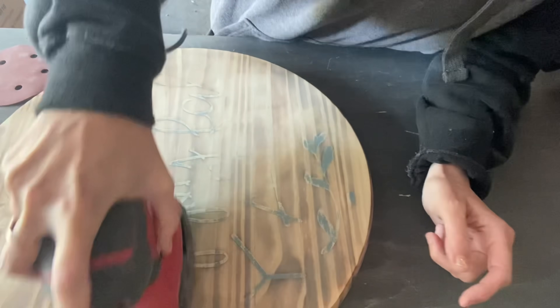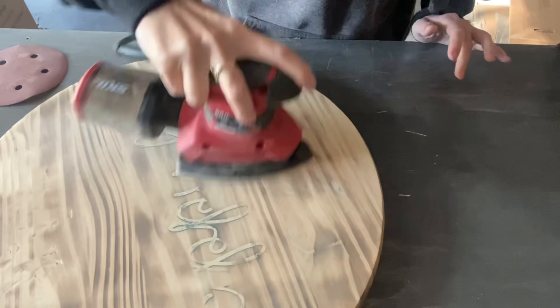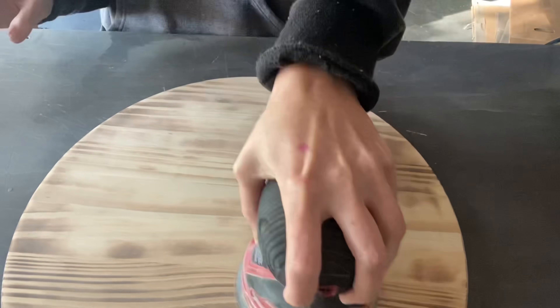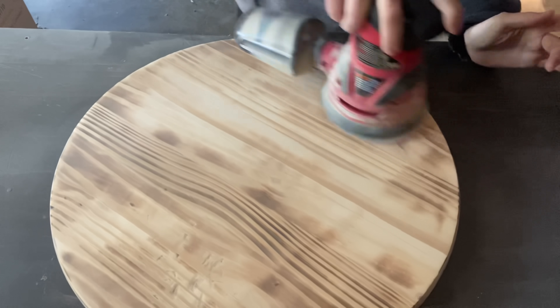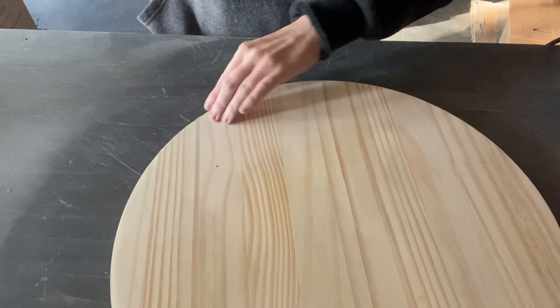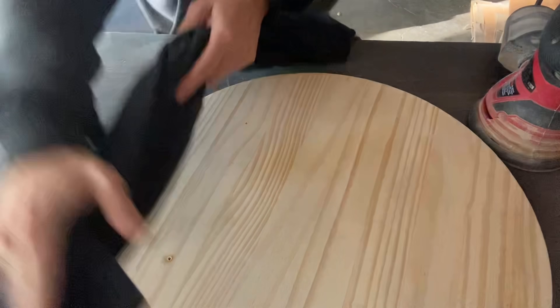I thought I ran out of 80 grit sandpaper so I switched over to my furniture sander, but let me tell you I 110% recommend the orbital sander over this one — you have more control, it's easier to use, and it covers more surface area. Then my husband goes, 'Maybe if you looked you would see there was 80 grit sandpaper.' So there it is. We need to cover these holes because this is going to be reversible.